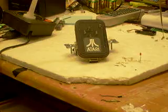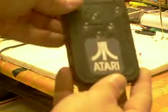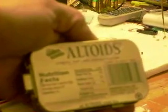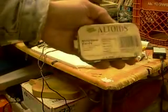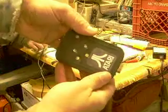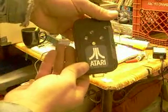Let me show it to you a little bit. It says Atari — I taped it shut. It's an Altoids can. You got a DB9 on the end. It says Atari because that's what it's for.